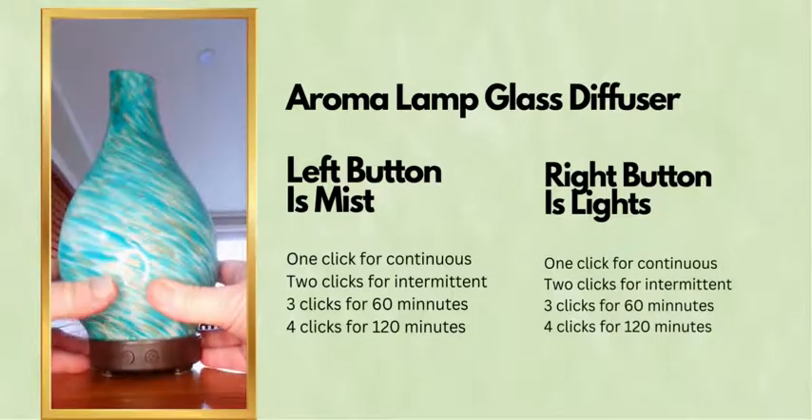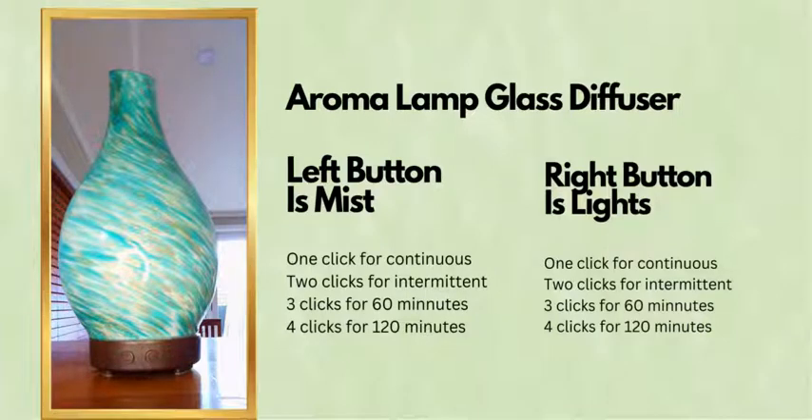If I just press the misting button — push it away so you can see the mist — the mist will start. That's continuous mist, and it will mist away until it runs low on water, at which point it will switch itself off and turn the entire unit off.